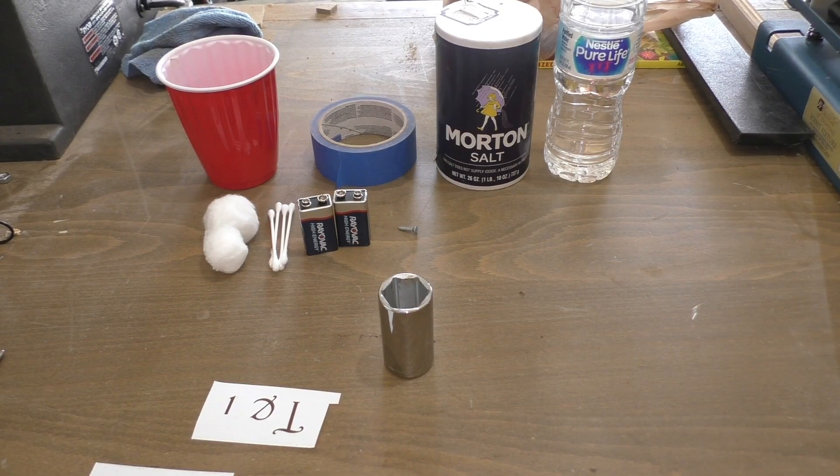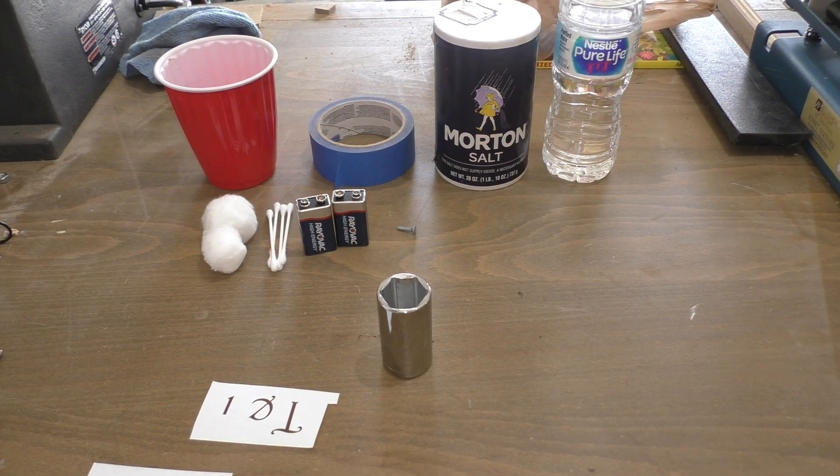Hey everybody, it's Everyman Dan, and today we're going to be etching metal with electricity and a saltwater solution. This project is really fun and easy to do, and the best part about it is almost all the materials are things you're going to have laying around the house anyway. The first thing you're going to need is salt and some water to mix it in.